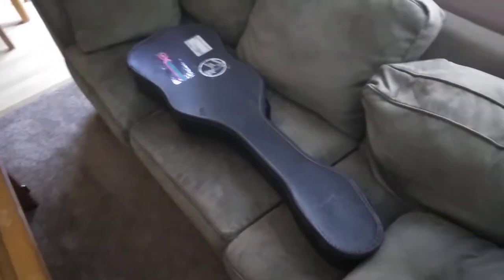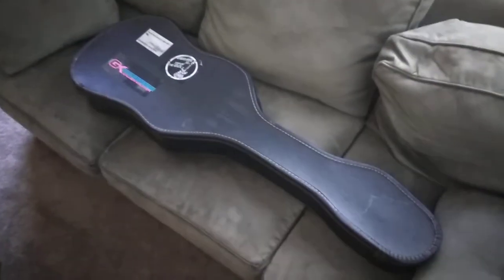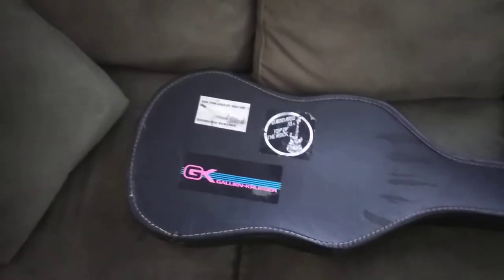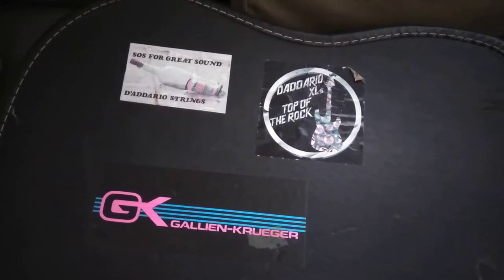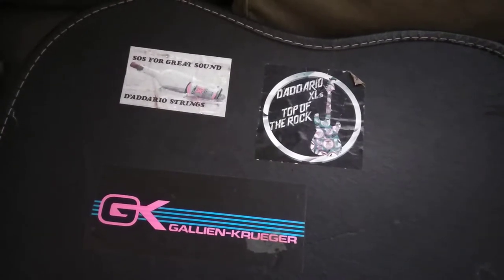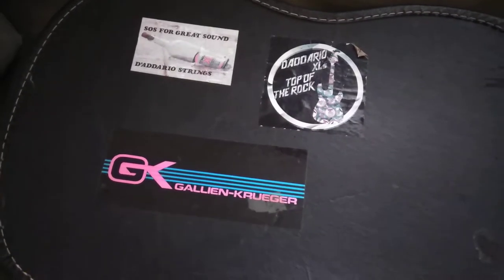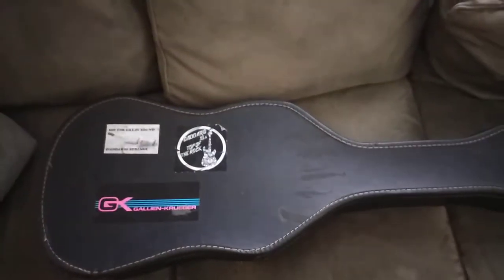I went to my local Goodwill and picked up this guitar. The case looks a little dated — we've got some old stickers here, D'Addario strings which I enjoy, so the old swag is definitely cool. I've heard of Kruger but never heard of Gatlin Kruger. Anyway, the case looks old, so let's check out what we've got in here.